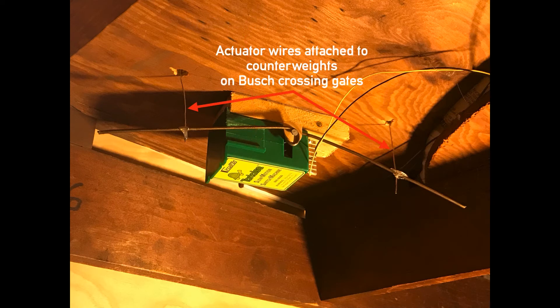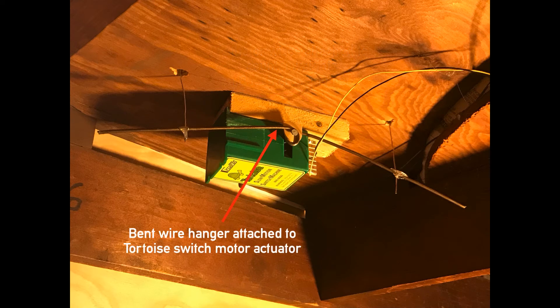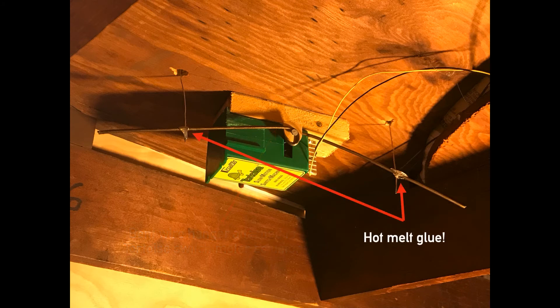Here's how I built the mechanism. I used a tortoise switch motor, which I hoped would survive the unheated winter — and it actually did. I attached the actuator wires to the counterweights on the Busch crossing gates. Then I bent a wire hanger and attached it to the tortoise switch motor, and finally fastened everything using hot melt glue.